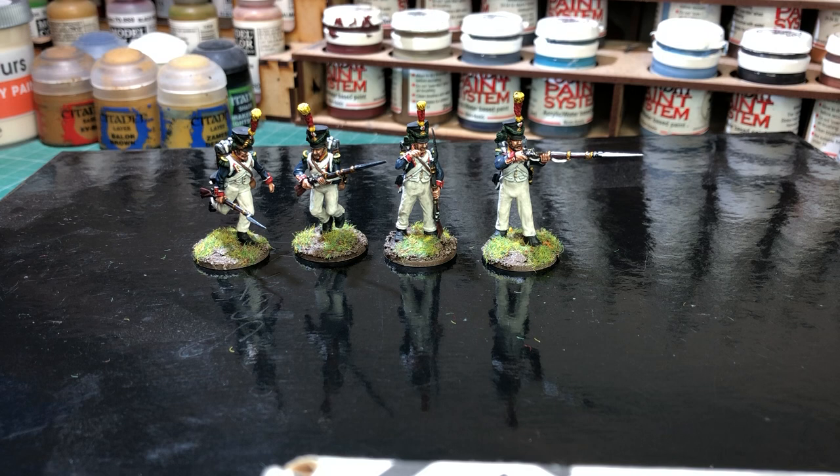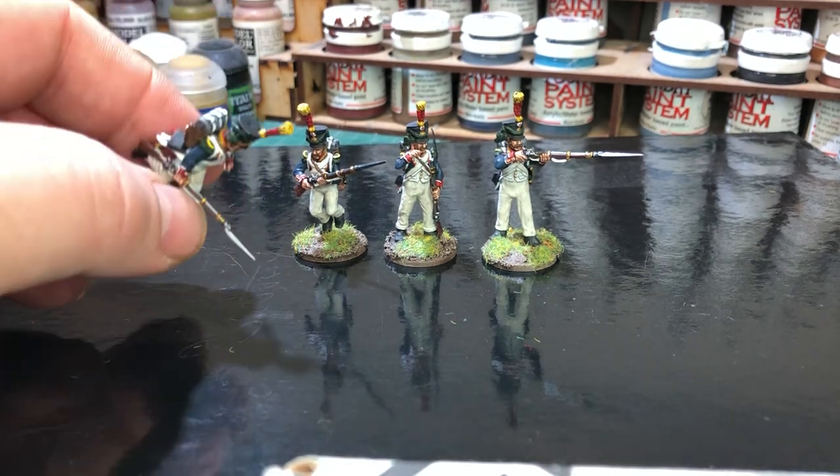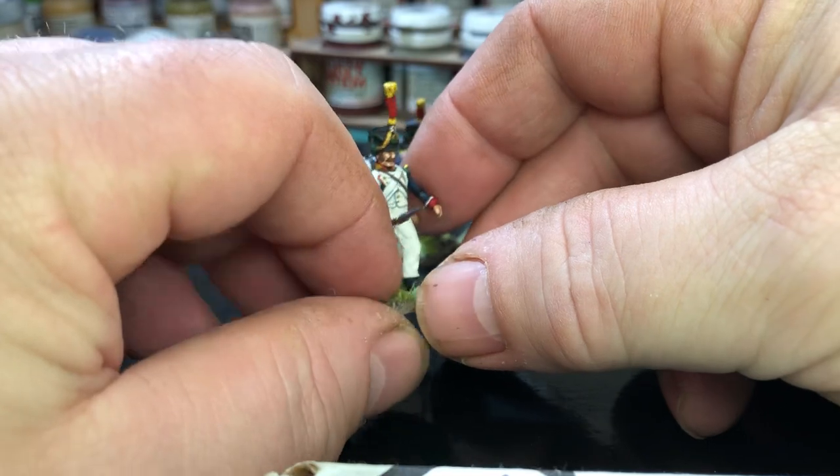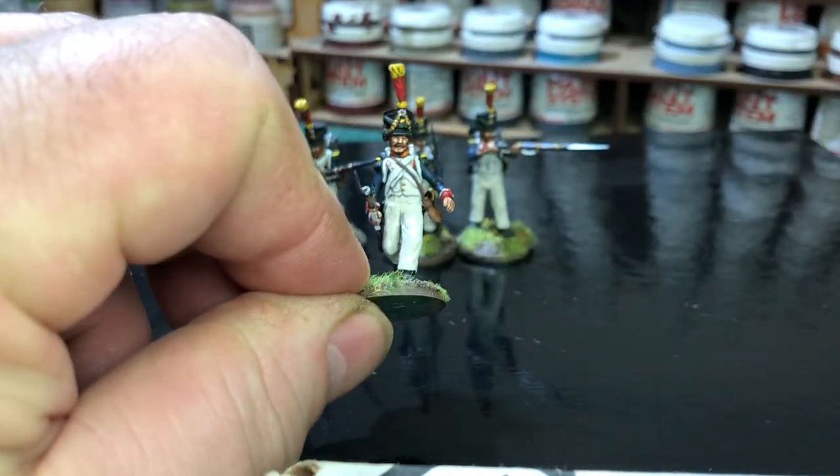These four guys here are done as Voltigeurs, and I've just used one of the uniform guides off the painting guide that comes with the box set as well. I think these are the 18th regiment Voltigeurs with the yellow and red plumes. I'll just pick them up and give you a closer look - I'll try and get them in shot and focused in.